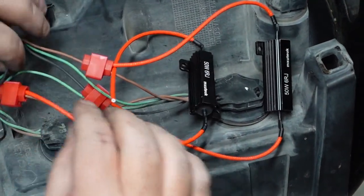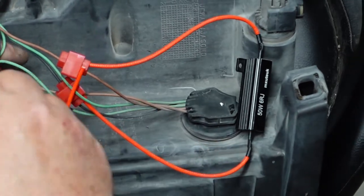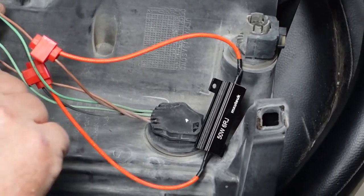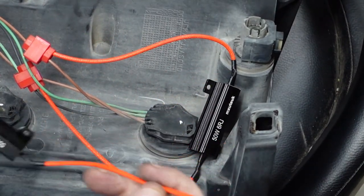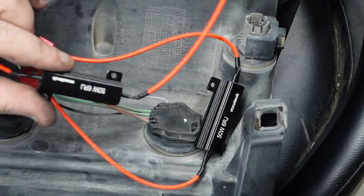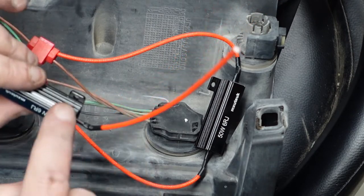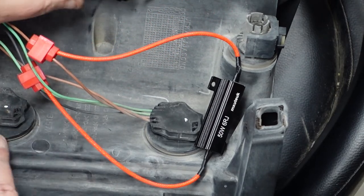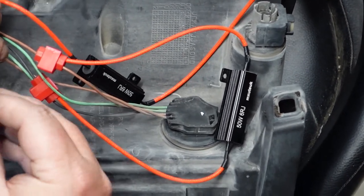Now we're ready to do our black. Let's get our black set up here. These are going to be mounted to a piece of metal on my actual truck behind the bumper because these things are going to get very, very hot. You do not want to use double-sided tape with these whatsoever. Do not use double-sided tape because they get very, very hot. I'd recommend getting some self-tapping screws and screw these into a piece of metal behind the light, away from the plastic.